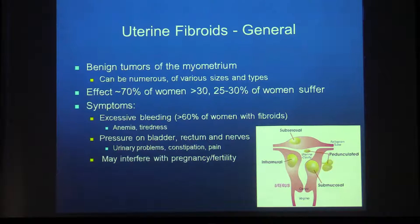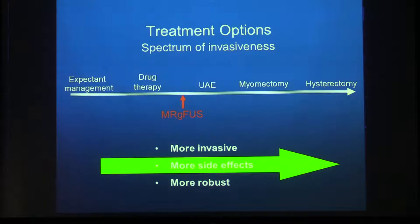Uterine fibroids are benign tumors of the myometrium. They can be numerous, vary in size and type, and are named according to location. They affect about 70% of women over age 30, and about 25% of those will suffer. Symptoms include excessive bleeding, pressure symptoms in the pelvis — on the bladder, rectum, or nerves — and they can interfere with fertility and pregnancy. Treatments range from doing nothing to hysterectomy, but many of these women want to have babies.